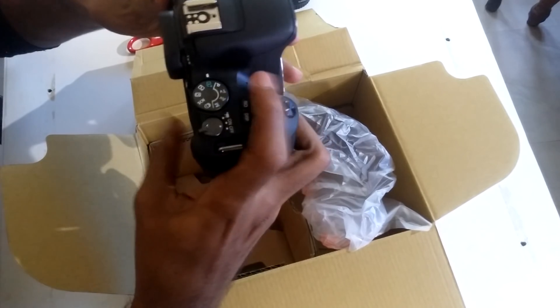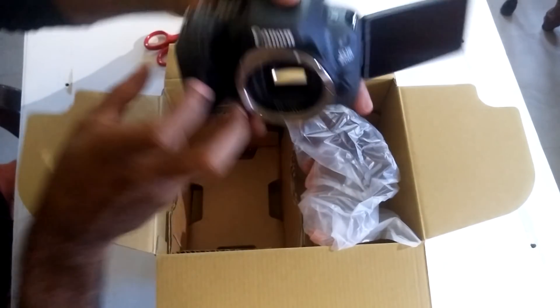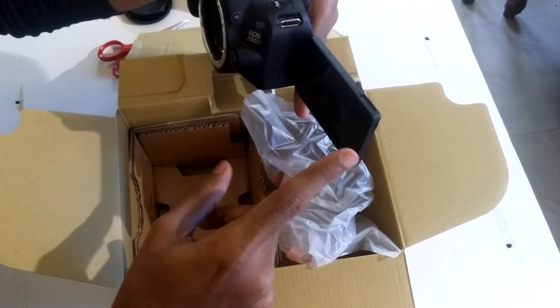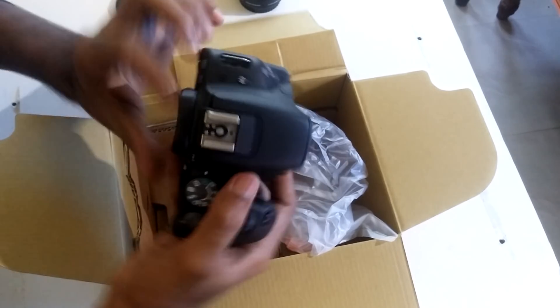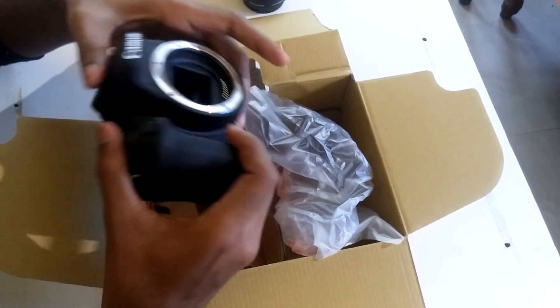And we have the display, which can tilt 180 degrees. So if you want to vlog or shoot yourself, go ahead — it works fine. It has most of the features of higher-end DSLRs. The 200D is a very good package — an intermediate DSLR for both beginners and advanced photographers. It's a perfect mix at a perfect price.